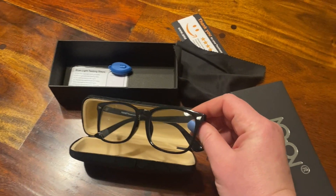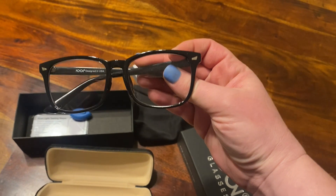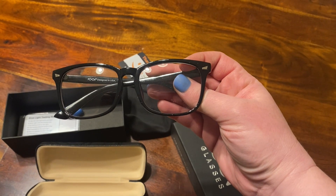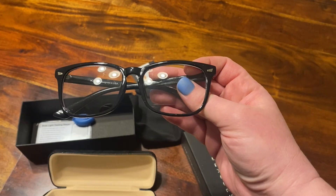When I was wearing these, they were probably one of the most sturdy blue light glasses I've worn. I have another pair and they're just kind of flimsy and feel very cheap and plasticky, whereas these feel really sturdy and good quality.